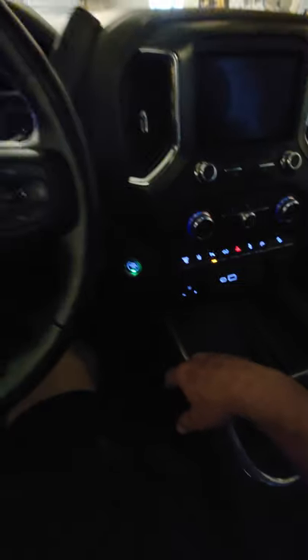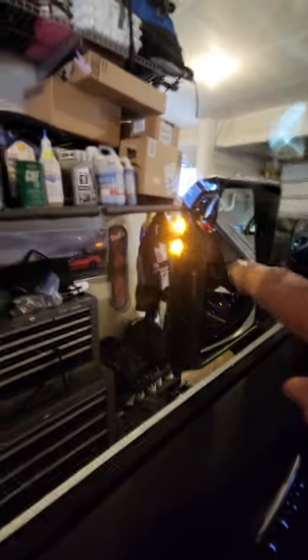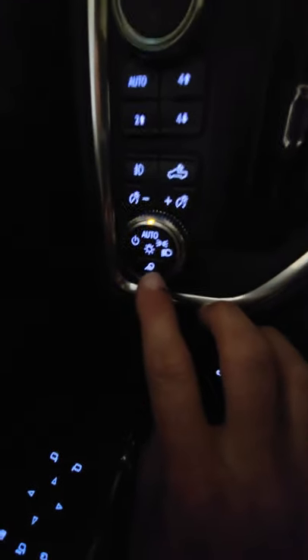This is just a quick video about the 2021 and 2020 GMC Sierra and Chevy Silverado. You have these lights on the outside of the mirrors, and most people are confused about this button.